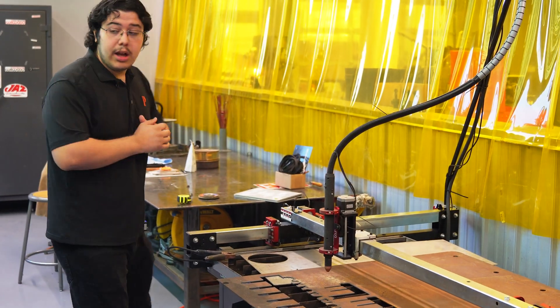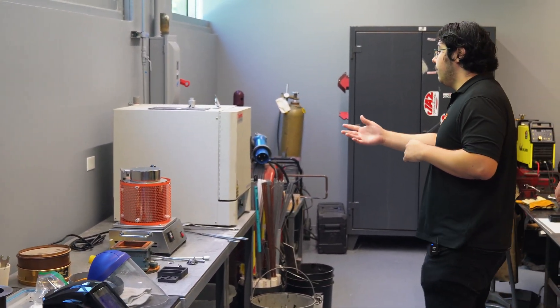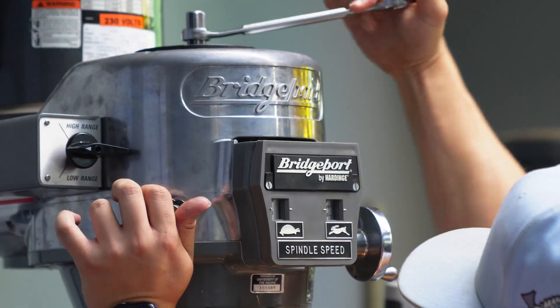This is our welding area where we can cut using the plasma cutter and we can also do some casting, but our main highlights — the cream of the crop — will be the lathe and the milling machines.